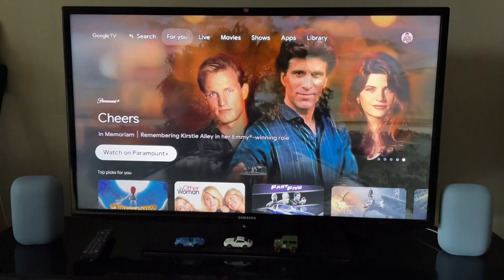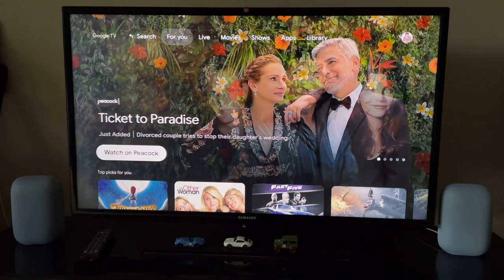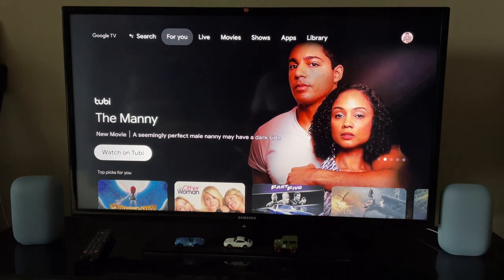Before I go ahead and do the stereo speaker setup and pairing, I'm going to test how the TV sound looks like with a trailer. That way we can check how it's going to sound once the speaker setup is done. So for this purpose I'm going to bring up a movie trailer and see how it sounds.